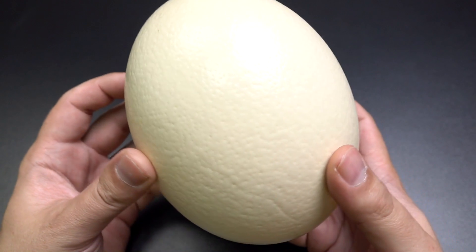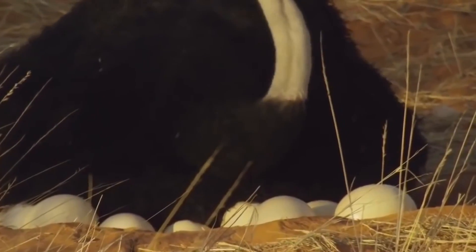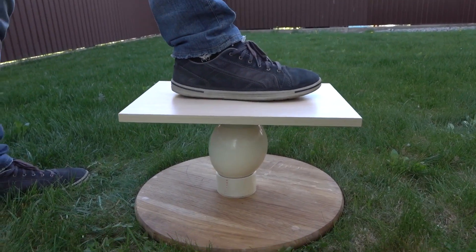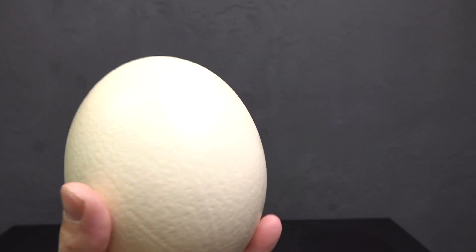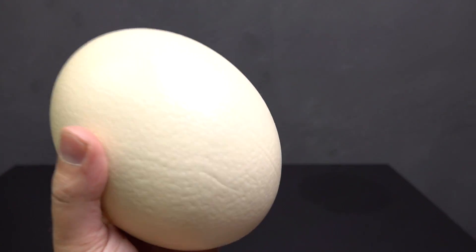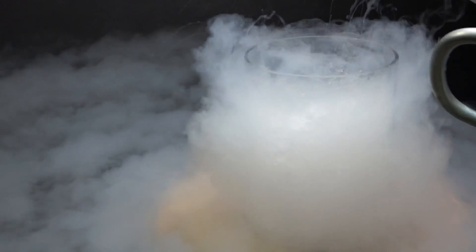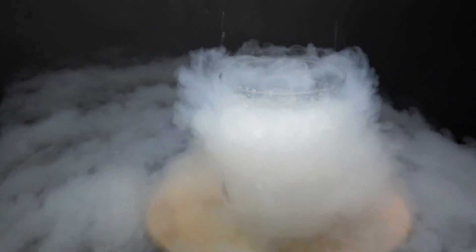We know that an ostrich egg is really hard to crack because of its eggshell, which is about 0.2 inches, so an average ostrich could easily hatch it. Even me and my friend tried to stand on it and it wasn't broken. And here's liquid nitrogen — minus 320 degrees Fahrenheit.